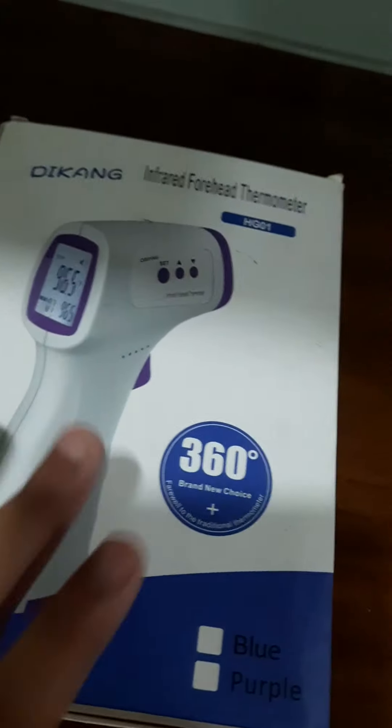Now let's look inside the box and show you the specifications and the opening size.